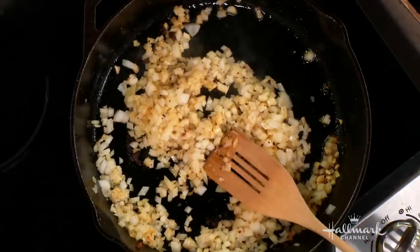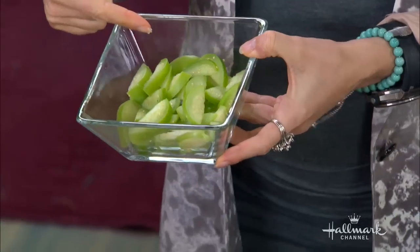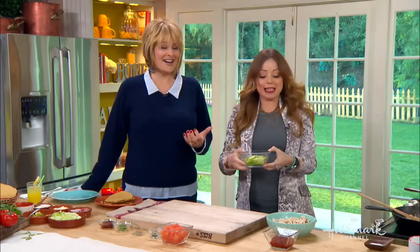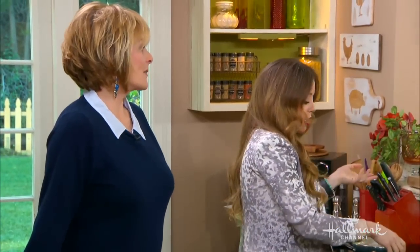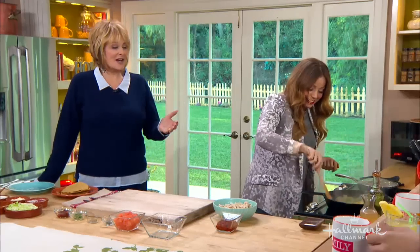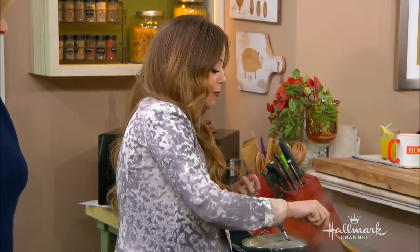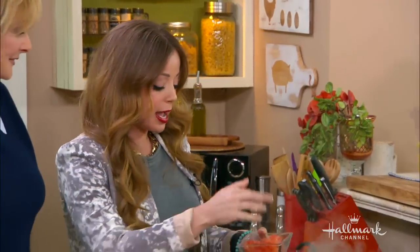Once it gets nice and translucent — meaning you've sort of caramelized it, just a tiny bit, not brown, just translucent — then we're going to add our tomatillos. Tomatillos are little green things with paper around them. It's so nice because when I was growing up I couldn't find a lot of these Mexican ingredients. Now you can find all this stuff everywhere across the country, which is really great.